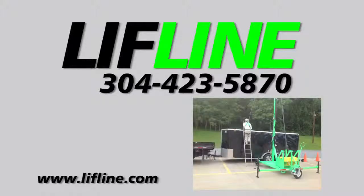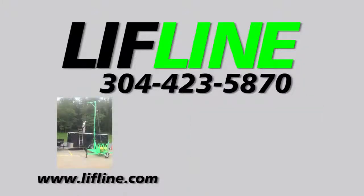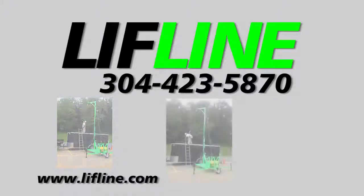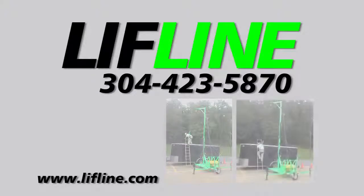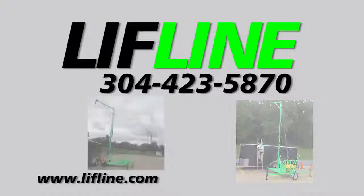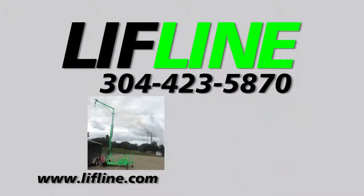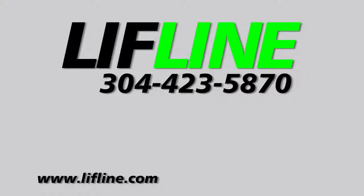Our number is 304-423-5870. Lifeline Inc. would like to thank you for choosing one of our engineered mobile units for your fall protection needs. If you have any questions regarding this piece of equipment or any other fall protection issues, please contact us for a free consultation. Lifeline offers a full line of safety products plus mobile units that no other manufacturer can offer.